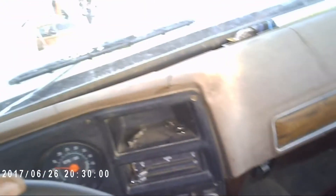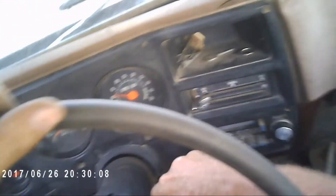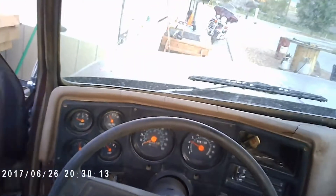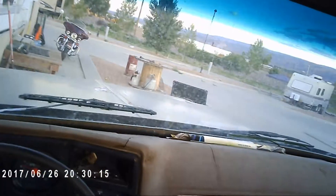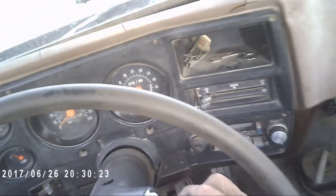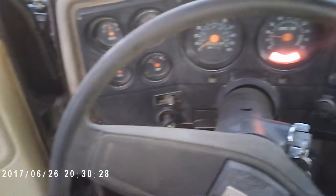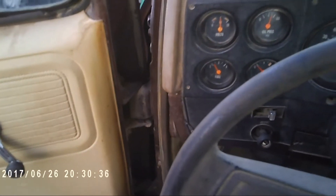He told me he changed out the ignition — let's try this one. Doesn't work either, so neither one of those keys work. I guess I better dig in my pocket. There we go — now see that, not a bad old truck.